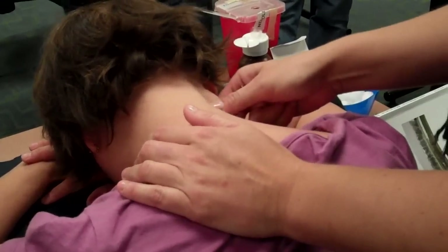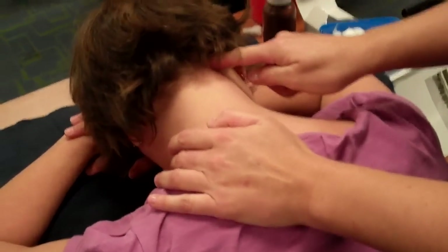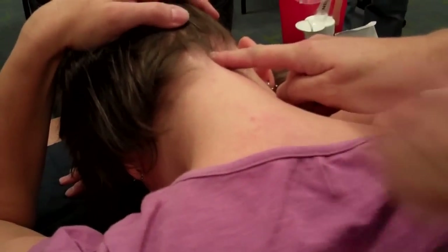You're going to find the spot — it's a pretty good depression. If you can follow your SCM up, you can almost pretty well see it. It's a nice little depression in there, just below the skull. Can you feel that right there? It's pretty hard to miss.